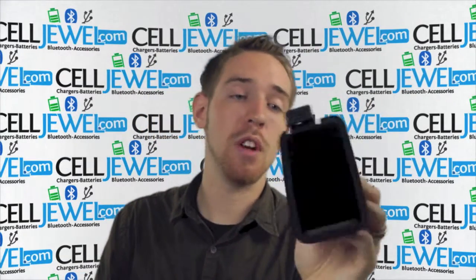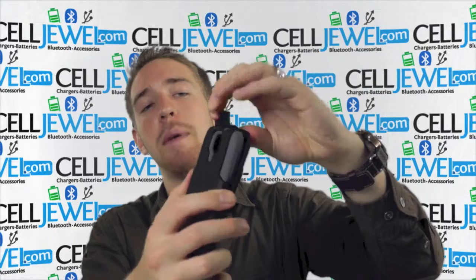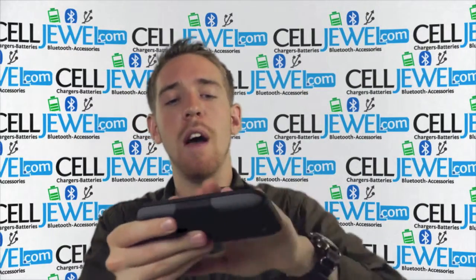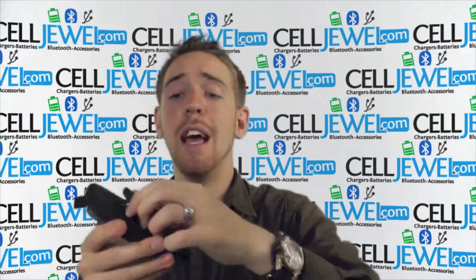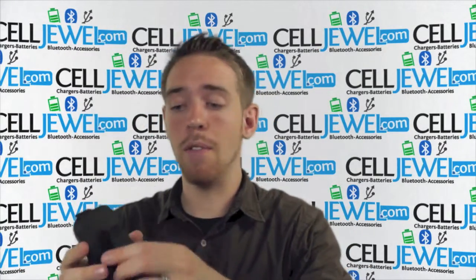The actual holster piece right here is really nice because it's got soft material lining the inside so that when you put your phone in there, it won't be scratching up the screen or anything. Just got to lift up on this little tab to take the back out — pretty easy to do. Then you have the part that holds onto your belt. It's got nice head springs and it can also turn 180 degrees so you can pick which angle is more comfortable for you.